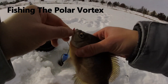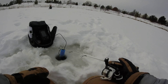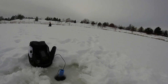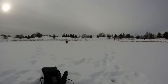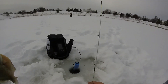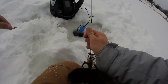I don't know how to do this. Oh okay, that's pretty cool — I saw him come up and eat it on the flasher. There's still one on my screen. I can't see my bait on the flasher.